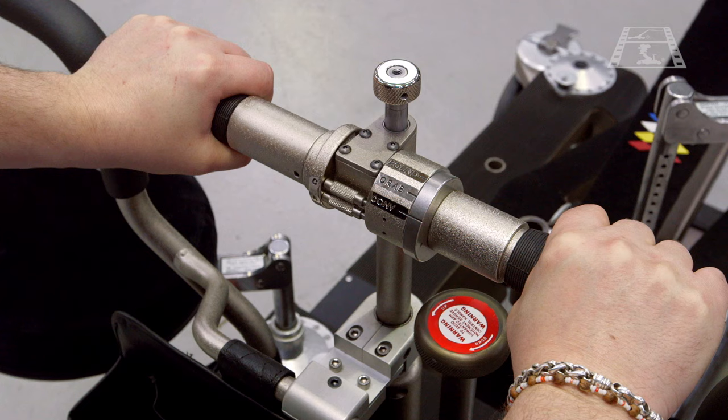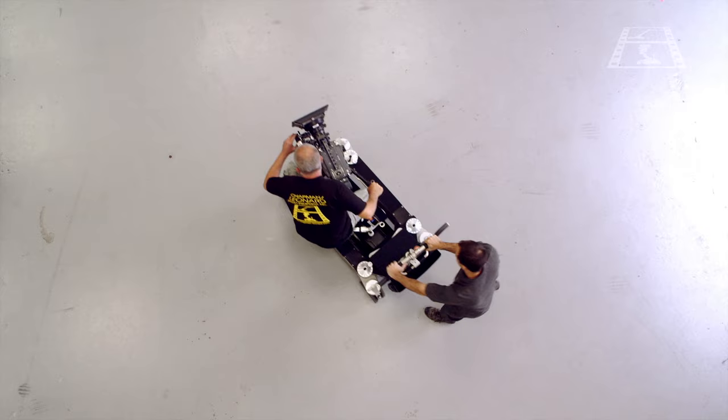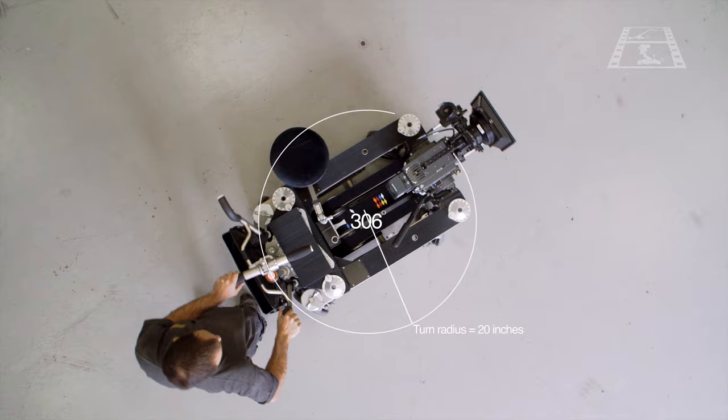Crab mode engages all four wheels to turn in unison, allowing dolly movements in any direction without affecting the camera plane. Round steering mode, which is a new feature for the Hybrid 4, allows even greater manoeuvrability by engaging opposite steering on the front and back wheels. Round mode works with the Hybrid 4 legs set to any position, even folded inward to reduce the footprint of the dolly, giving you a minimum turning radius of just 20 inches. You can turn the dolly exactly on the spot if need be.